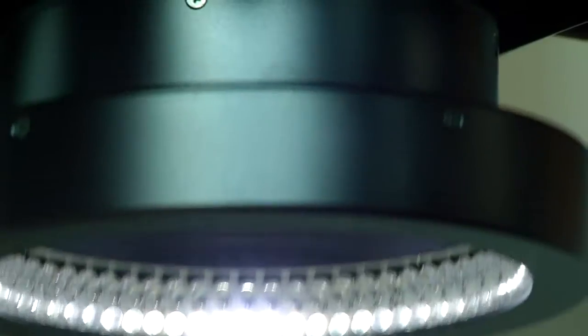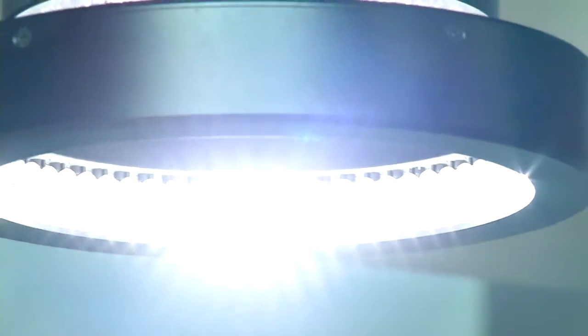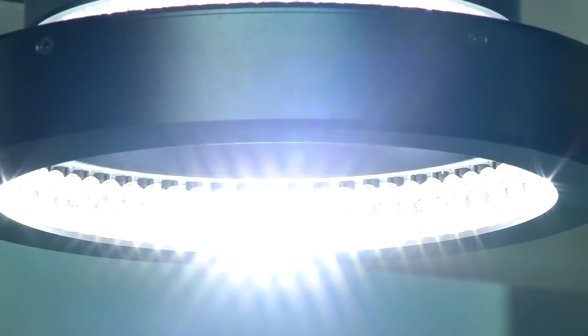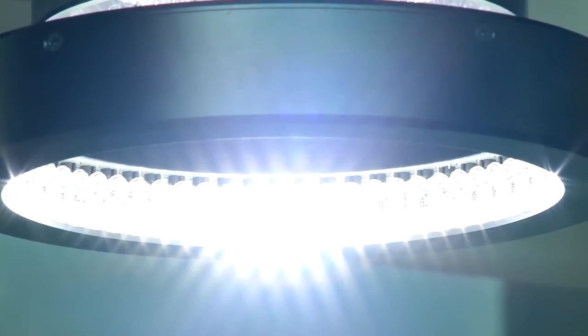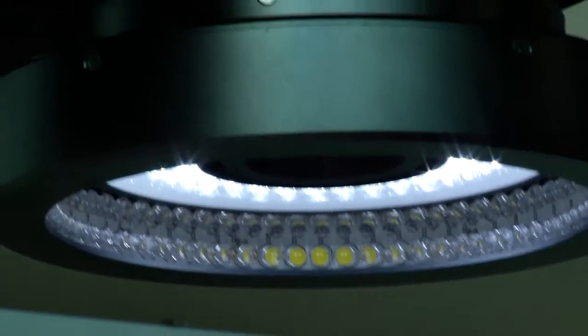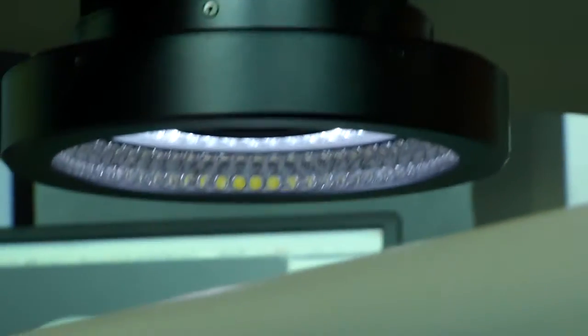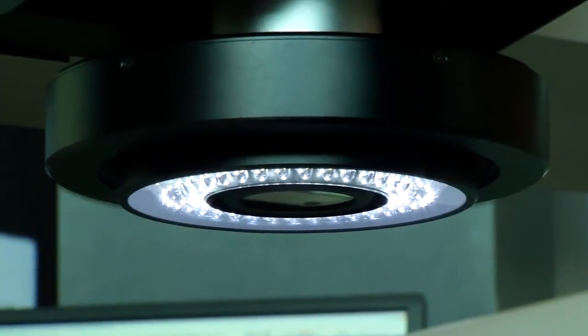One of our fundamental advantages is the edge detection algorithms we use. But those algorithms are only as good as the edge you can illuminate. We have three types of illumination: diascopic from the bottom, episcopic, and the ring light. The ring light uses oblique lighting — it hits the part at an angle. Anything with height, curvature, or surface features gets enhanced very nicely, so you can measure exactly the edge you're trying to get to.